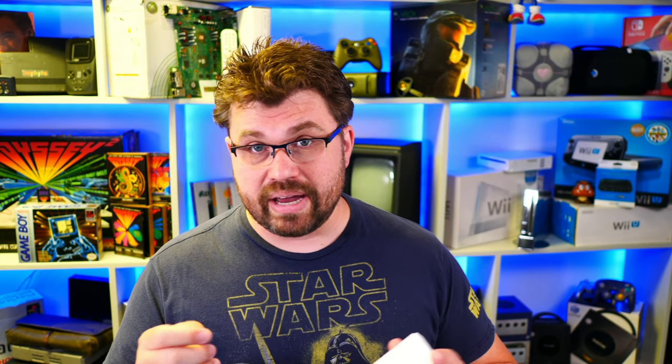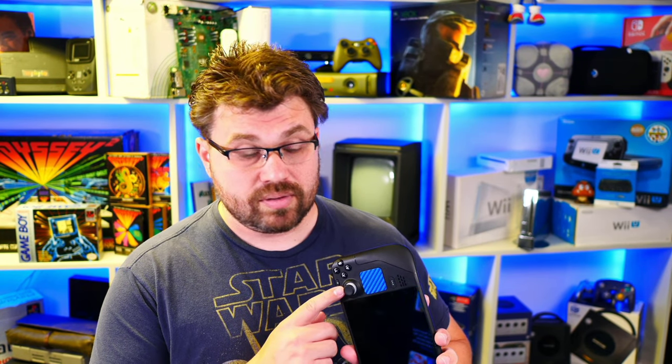These are hall-based sensors, so they use magnets instead of moving parts to determine analog sensitivity. The benefit of this is being immune to stick drift. This is a big problem with the Nintendo Switch. I don't think it's a very large problem on the Steam Deck itself. However, if you find yourself having stick drift, I can very much recommend them.